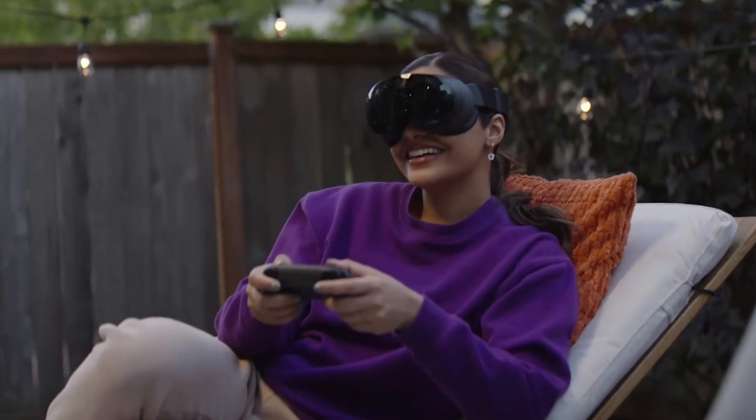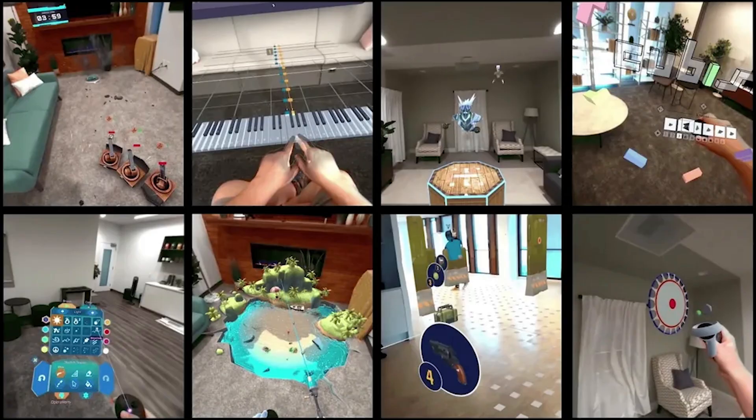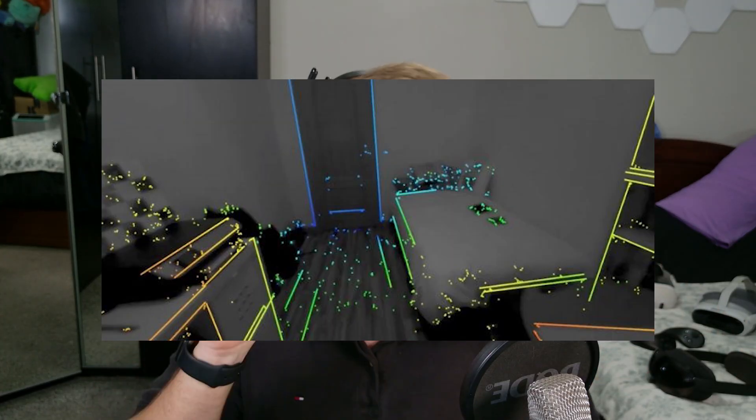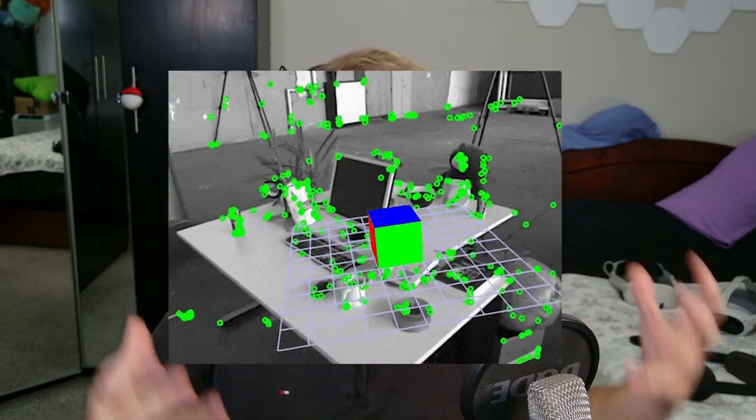Right now, playing 2D PC games inside a virtual environment with no colour pass-through — it's just a missed opportunity. We can already do this on the Quest, but with colour and full mixed reality. Regardless, the tracking system itself is really good, and SLAM is definitely better than what we're seeing on all the other XR devices on the market, which use 6DOF.